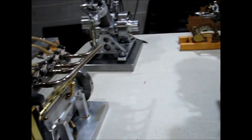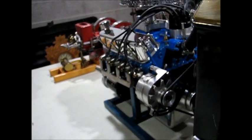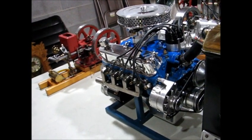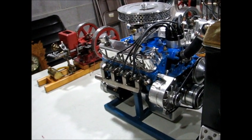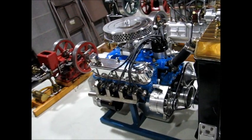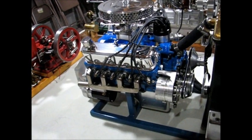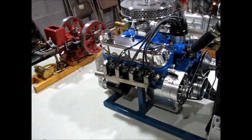This next engine is my 302 Ford V8 engine. It was completed in the late 80s. It too is made from bar stock, all scratch built. It has a full pressure oil system and electronic ignition triggered by a Hall transistor. It has complete cooling through the block, the heads, and the manifold.